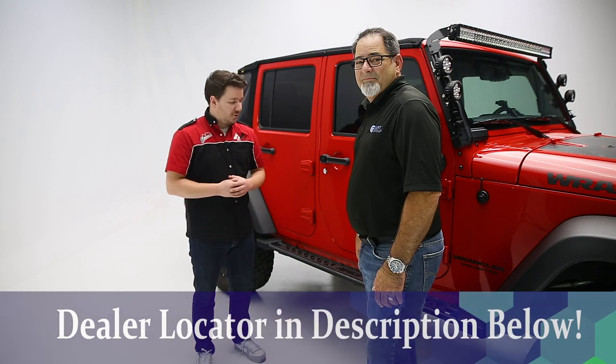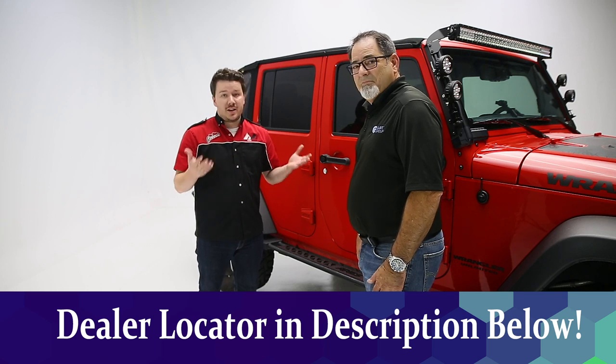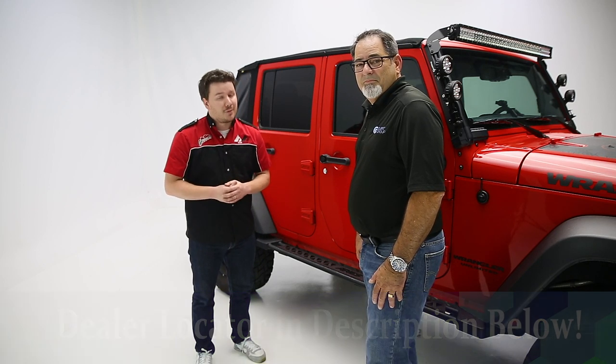Alright guys, that's a wrap on the Aries Rocker Steps. If you have any questions for Keith or myself, leave those in the comments below. If you want any part numbers or to find a dealer where you can purchase or get this product installed, check the description below the video — we'll have everything listed for you there.